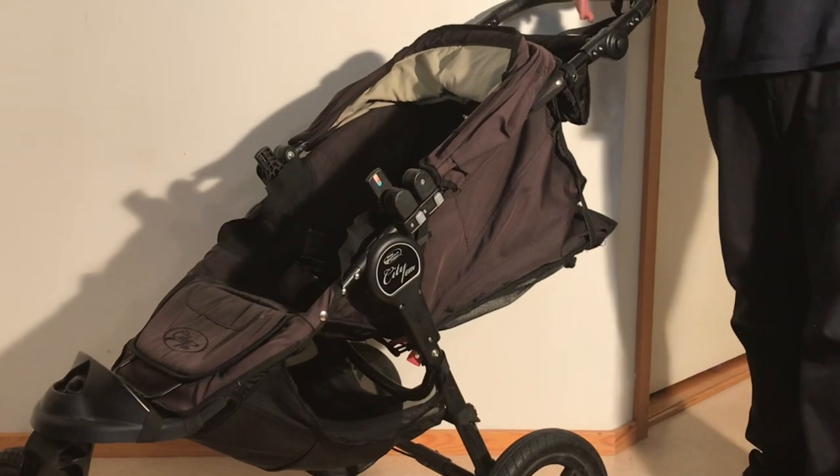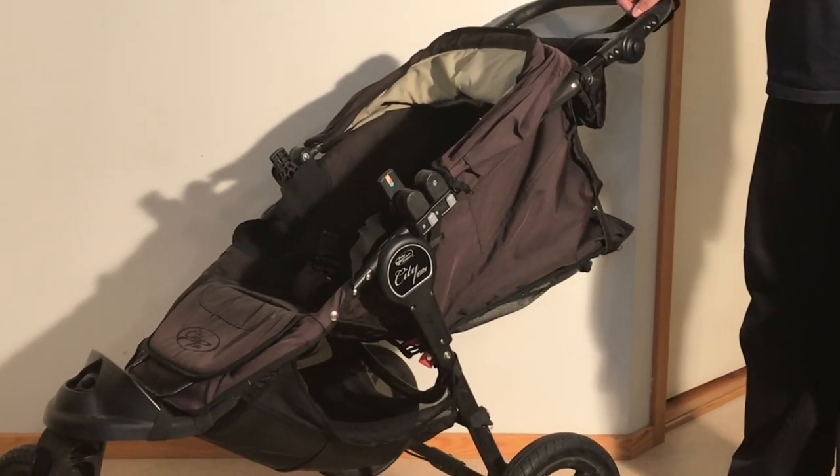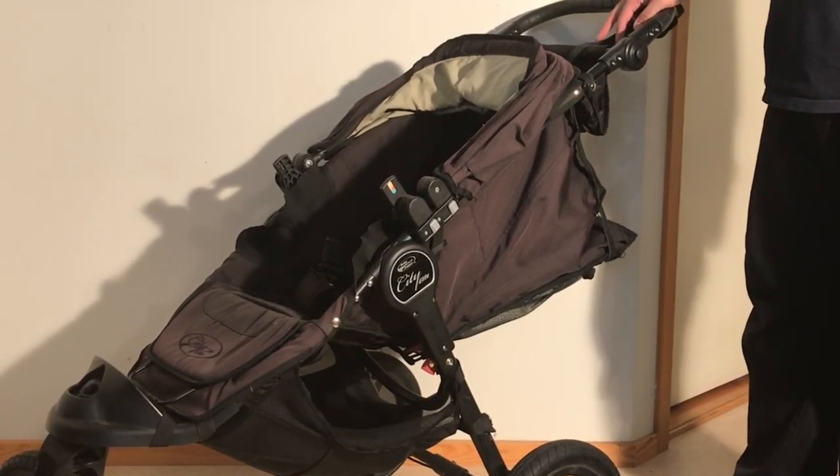In any case, that was just a short video — we wanted to show you how to attach the Baby Jogger compact bag to a Baby Jogger stroller, in this case a Baby Jogger City Elite. We hope this video was useful to you, and if it was, we ask you to subscribe as it helps us to continue making videos in the future. Thank you.